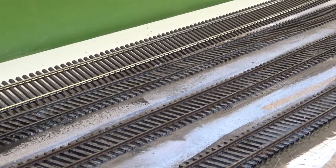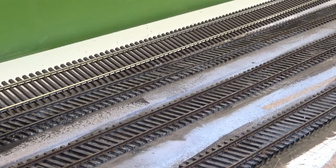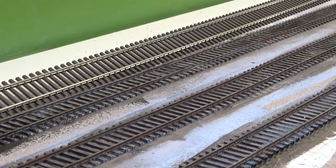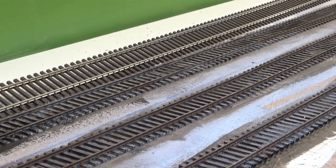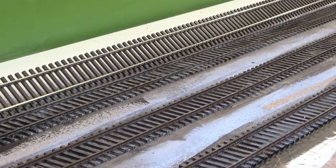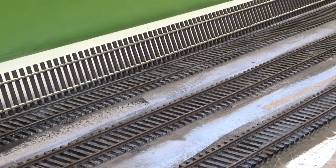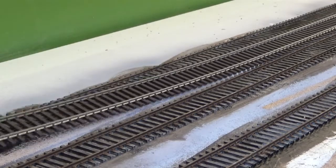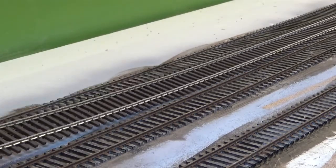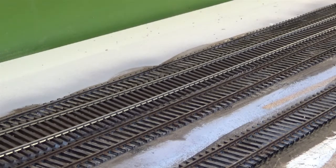After I put the wash of raw amber onto the rails, I let it dry overnight. Oil-based paints take a lot longer to dry than do the acrylics. Then the next day in the afternoon — actually today in the afternoon — here's a piece of track that has not been painted, and you can compare it to the piece of track that I have painted. What a difference in the appearance.